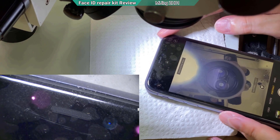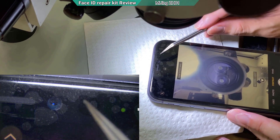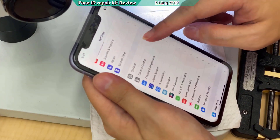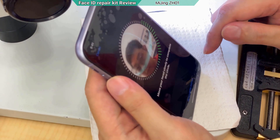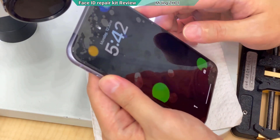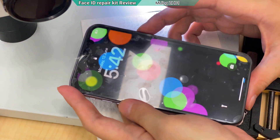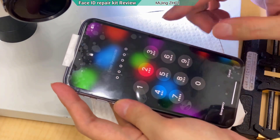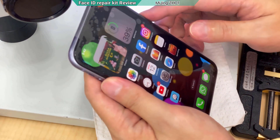Looking under the microscope, you can see the field blinking with red light from the dot projector. Going to Face ID settings — I should set up the face again just in case it doesn't unlock. Looking at the screen, it's already unlocked — I just slide it up. If I don't look at it, it locks. When you slide up it asks for Face ID. Turning it off and looking at it — it unlocks. The repair is done.